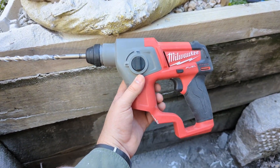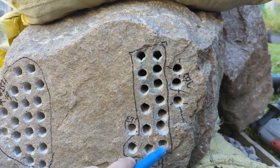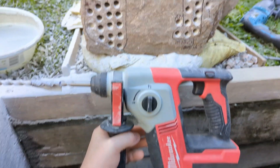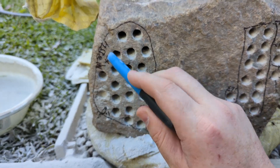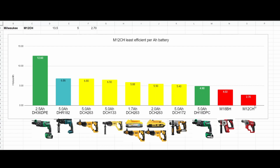So nicely done from the M12CH — we ended up with, just ignore these calibration holes out here, thirteen and a half holes. Nice work. And the M18BH did very well — twenty point one holes. Very nicely done. Even though this is a brushed tool and a pretty old model, she still did well. The M12 got thirteen and a half, so not too bad.